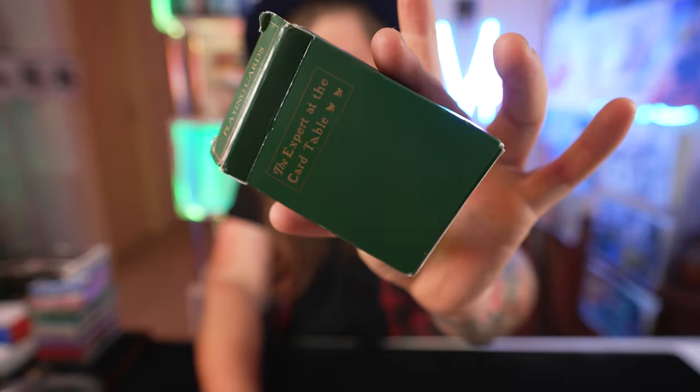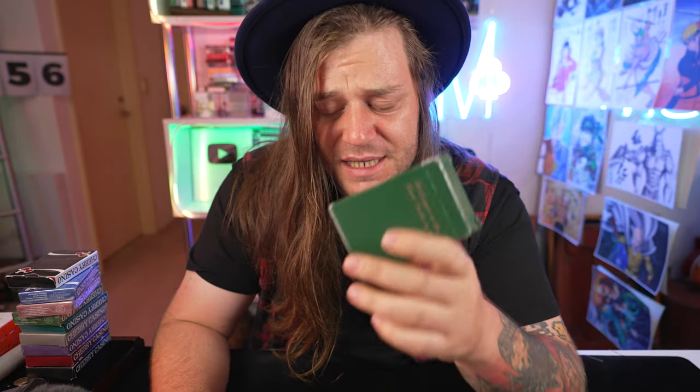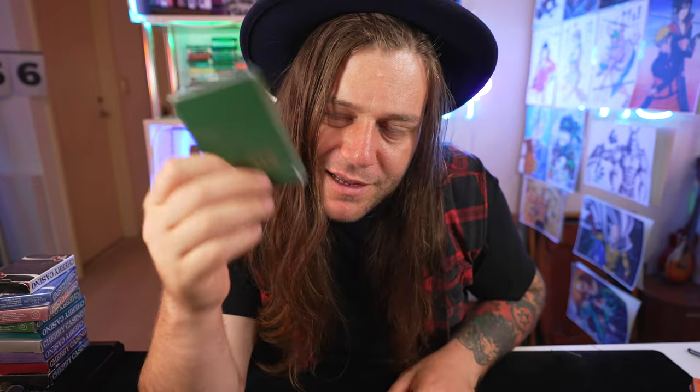Pretty sick cards, man. For those of you that don't know, the Expert at the Card Table is actually the title of a book written by possibly one of history's greatest card mechanics - someone who cheats at cards and is just so good at it. The thing is, no one actually knows who the author of the book is. All we know is that it's S.W. Erdnase. That's the only information we have. I'm pretty sure it's just the green - we call it Erdnase Green, us magician folks. Erdnase Green. I like it. I like it a lot.